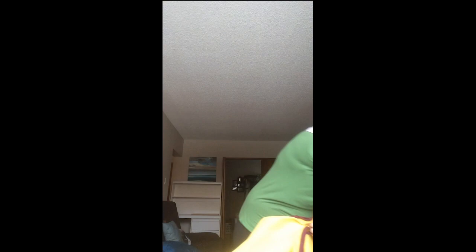So we know traditional and jingle — we know the stories of origin of those — and now we've gone to fancy. I'm playing a live song from the group Bear Hill in the background. I've now unpinned my fancy shawl — lots of beautiful ribbon work and designs — and I've got my fringe or my ribbon. This would go under my cape, but fancy dancers will have something heavier. I'm grabbing it right by the ribbons, making the tail, holding it up here.